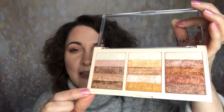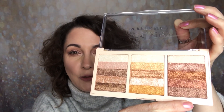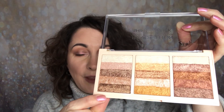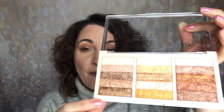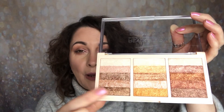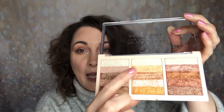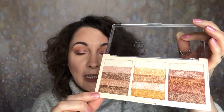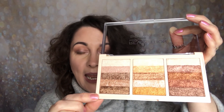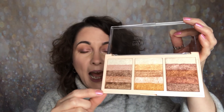This one looks like it's called Radiant — Radiant Shimmer. This one looks like it's either bronze shimmer or rose gold shimmer, and this one is brand new and looks very golden. I love this one. Out of all of their single shimmer bricks, the Radiant is my absolute favourite — I use that one the most. And I'm really pleased they also included a brand new shade which looks very golden. The singles retail for £3, so you're getting a really good deal — three shades in a palette for £8.